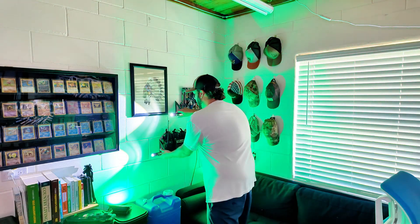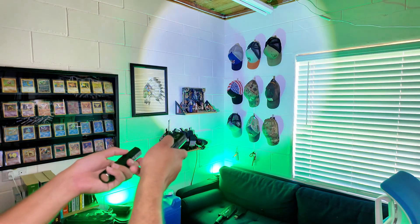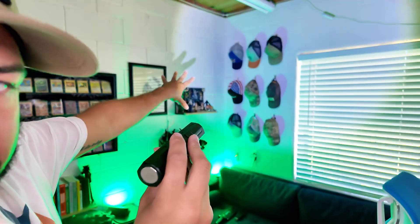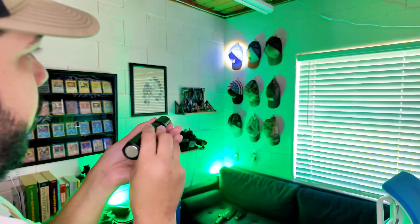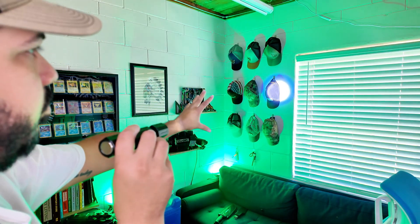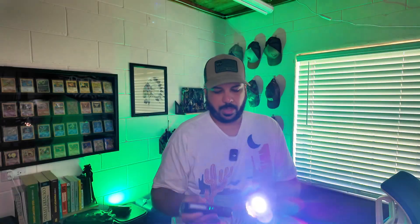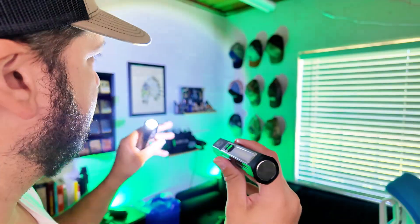Also, you can adjust the width of the beam — if you zoom in on the front you can focus that light to a nice beam and get that spotlight option. So lots of cool options and lots of nice brightness levels.